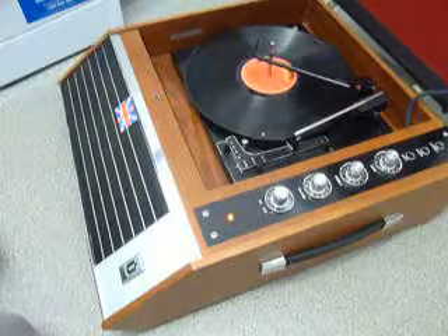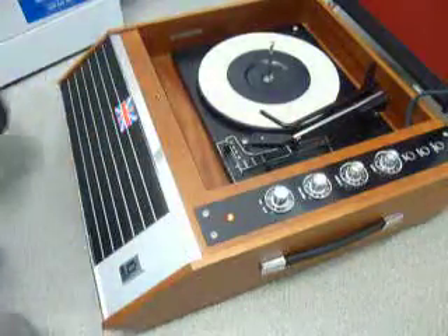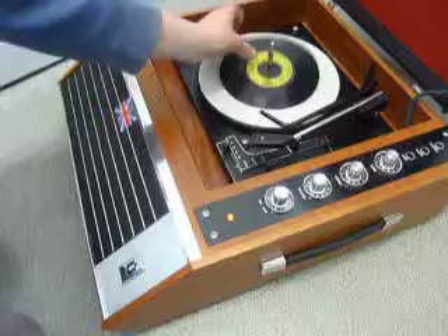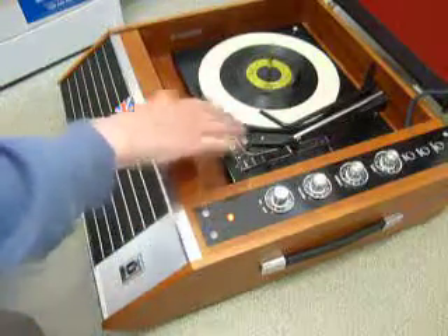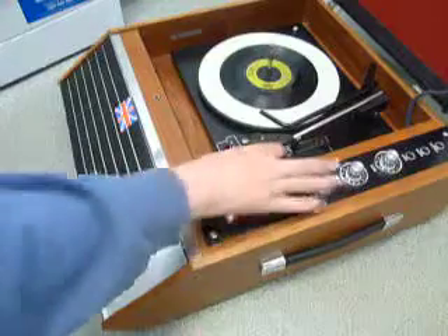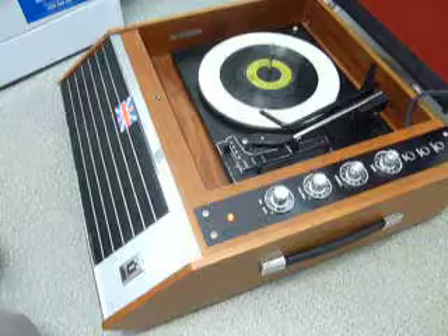If you don't want to use the auto changer and you just want to play one record manually at a time, you can just pop an individual record down the spindle onto the platter. With the stacker bar in the upright position, you can flip the switch to auto and the arm will go across automatically, or you can select manual start so that the turntable turns and you can place the arm onto the record yourself.